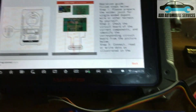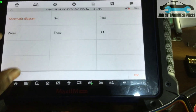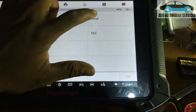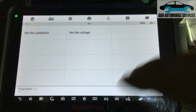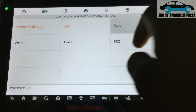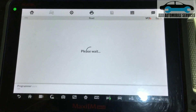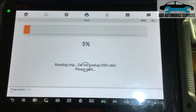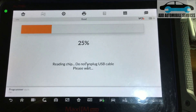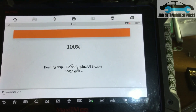Now I'll go to Read so that I can read the data from it. If the connections are okay it will read — and the connections are okay. The green light is reading.